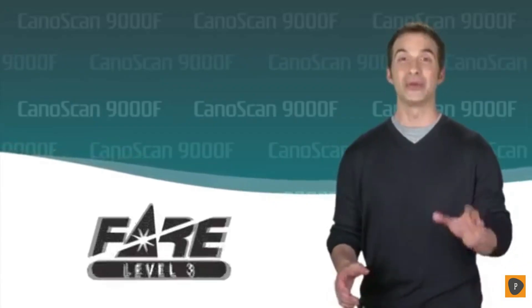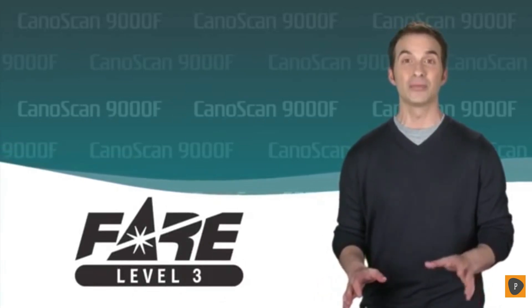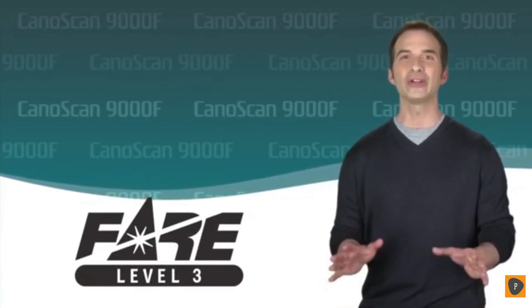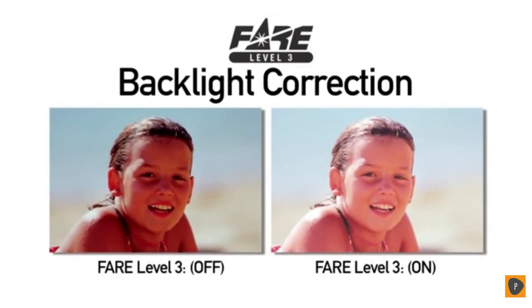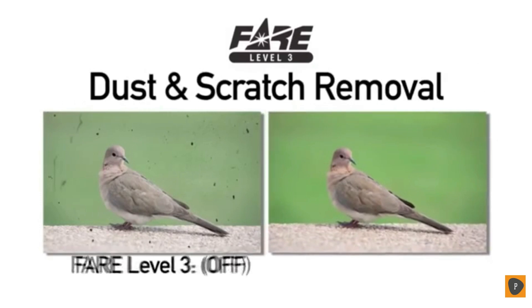And it also delivers a vivid 48-bit color depth with over 281 trillion possible colors for results that will astound you. What will also astound you is the built-in retouching technology that comes with the 9000F called FARE Level 3. FARE Level 3 delivers automatic correction to photos and film by removing most of the dust and scratches while restoring its true color all at the same time. Restore the life of your memories automatically instead of having to spend endless hours manually retouching them.